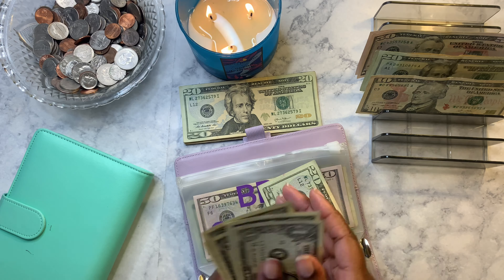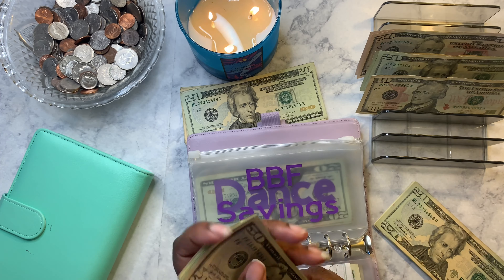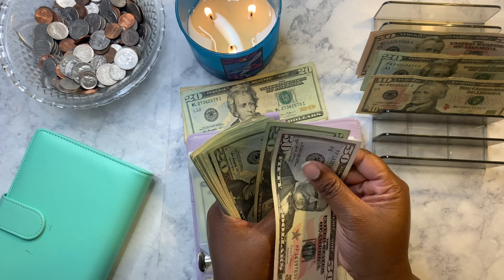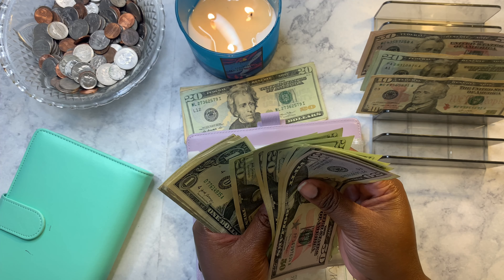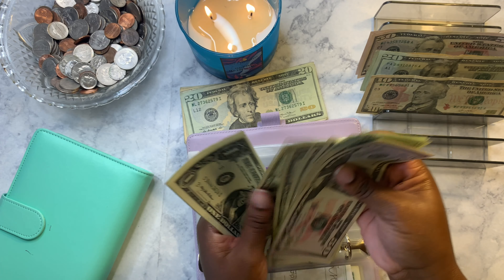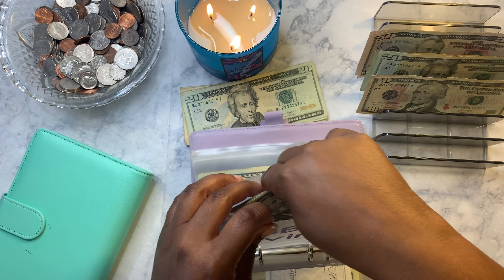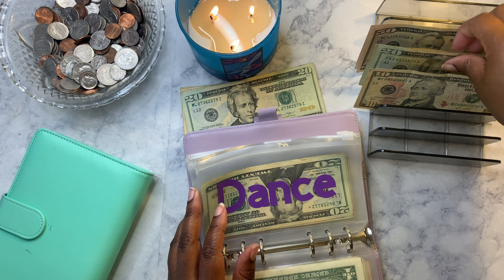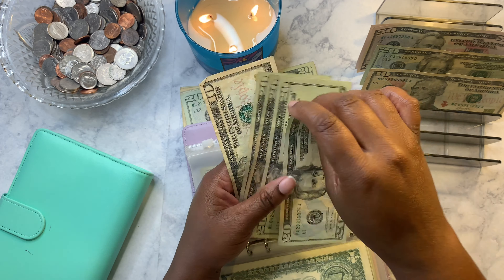We're going to put twenty-five dollars in her savings. Counting up her savings envelope, we have two hundred and one dollars. We are getting there slowly but surely — I am saving for her.